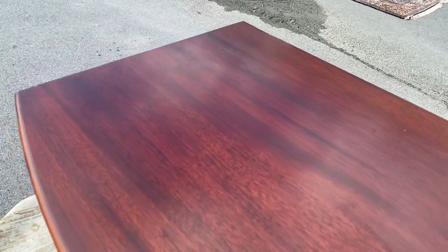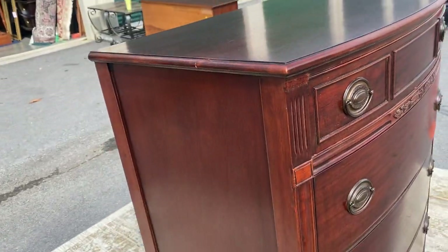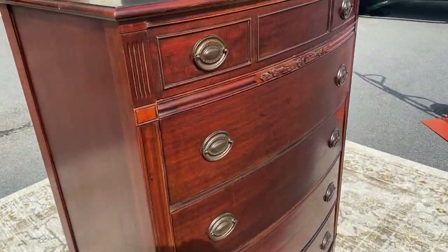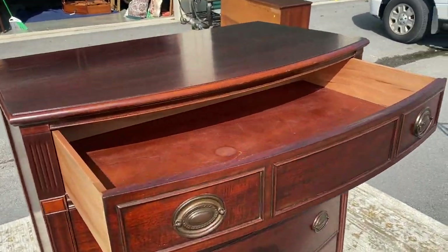I oiled this thing and she just drank it, and it looks amazing. Look at it. Nice one-handed. We've got this smaller drawer over four larger drawers.